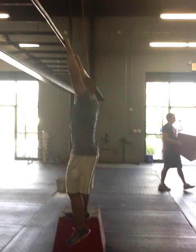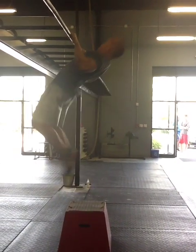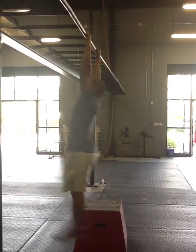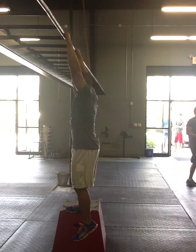So you want to learn the butterfly kip. Just watch first in real time as I demonstrate here. It's a very fluid motion and different from the regular kip. Now that you saw that, we're going to break it down.